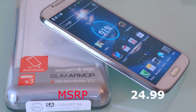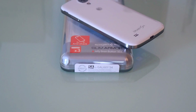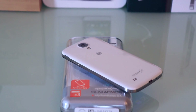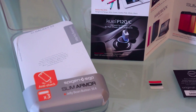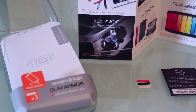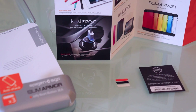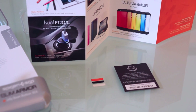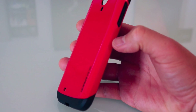This case retails for $24.99 and you can pick it up at Amazon.com, the Spigen SGP store, and also on their eBay store. In the packaging you will get a booklet of their other products, a three-piece set of jelly buttons to accentuate your home button, a certificate of authenticity, and no screen protector — sorry guys.